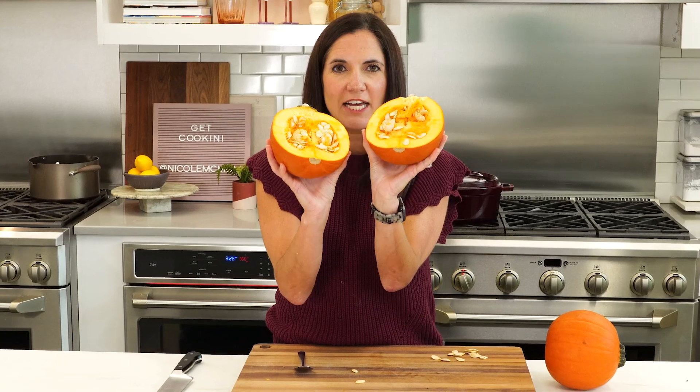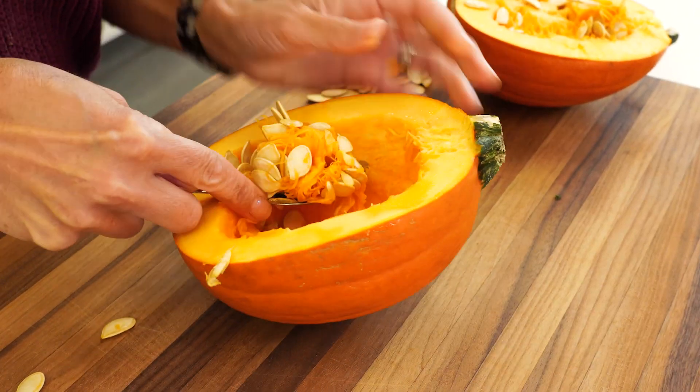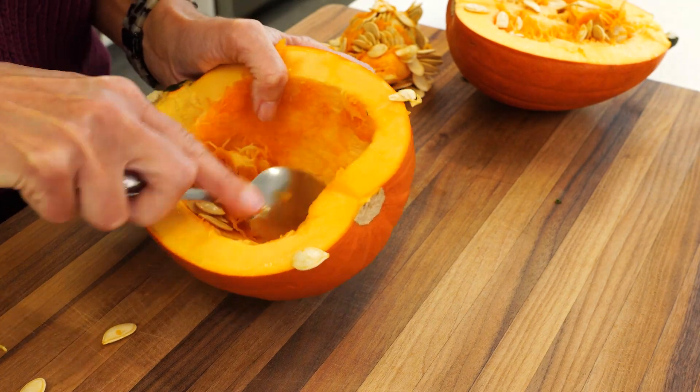The inside looks just like the big pumpkins that you use for carving. So I'm going to scoop out the seeds, and then you want to scoop out all that pulp on the inside.